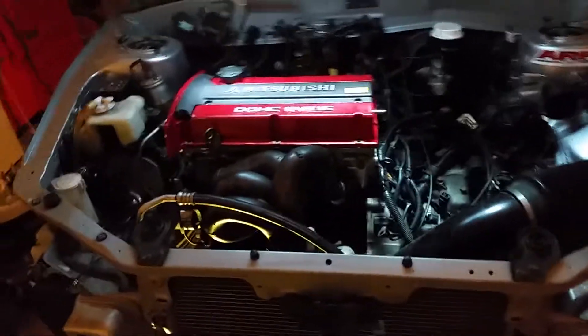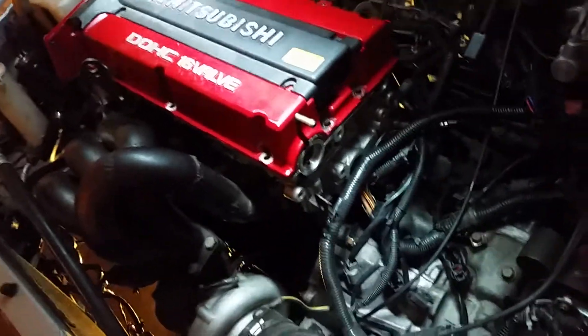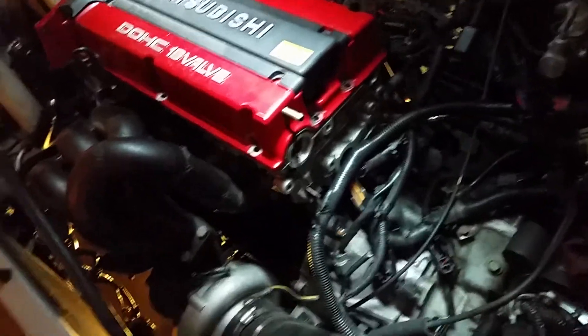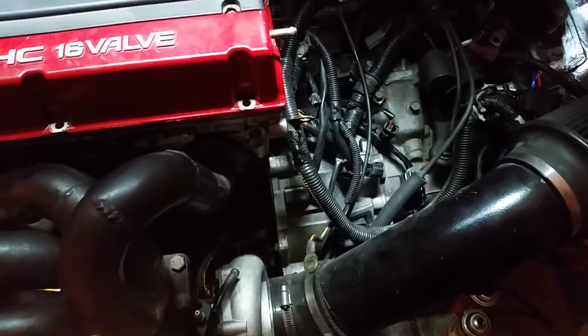It is mostly put together. The head is empty — there's no camshafts in it yet. I've put the HLAs and some of the rocker arms in. The engine and transmission are mated up, and that went fairly easily. The ACT 2100 HD clutch is installed.